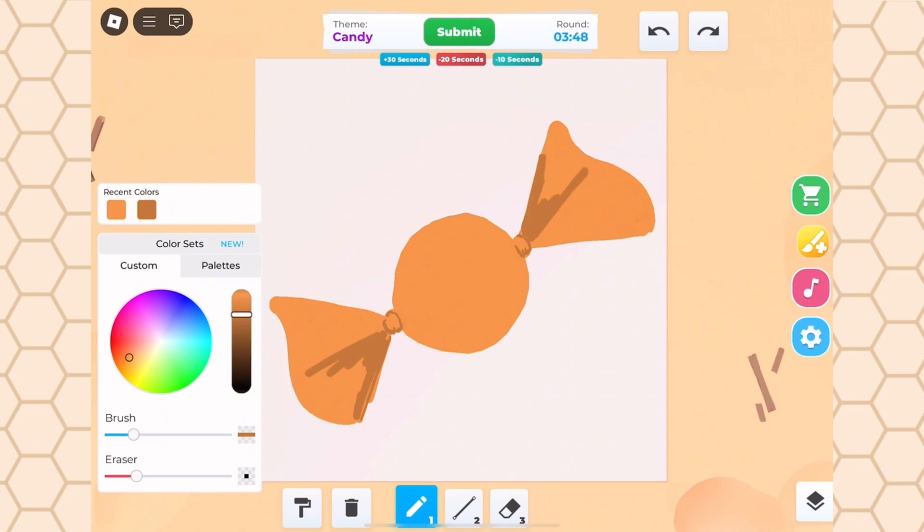Once we've gotten the silhouette filled out, I'm going to use some darker colors to figure out where my shadows are going to be placed. Now that we've boxed out which areas are going to be our shadows, we can go ahead and take some darker tones to make it more detailed.